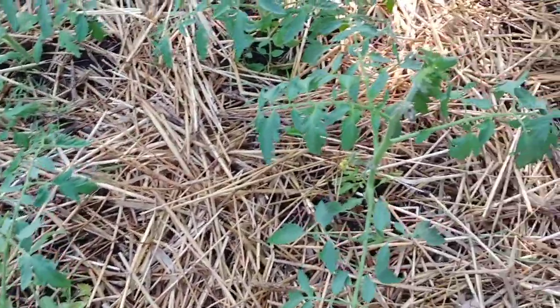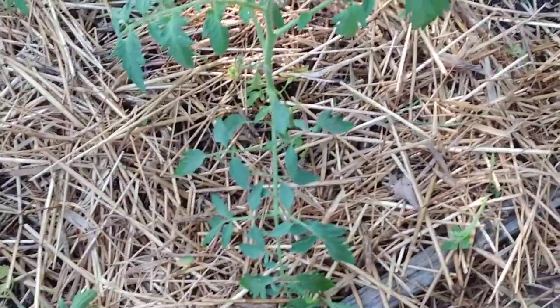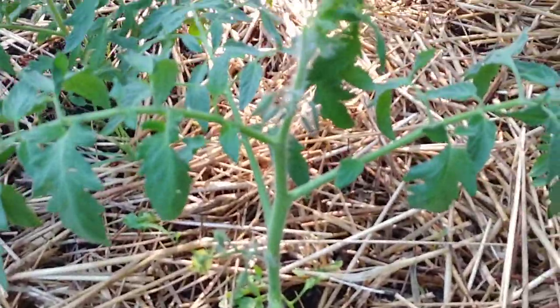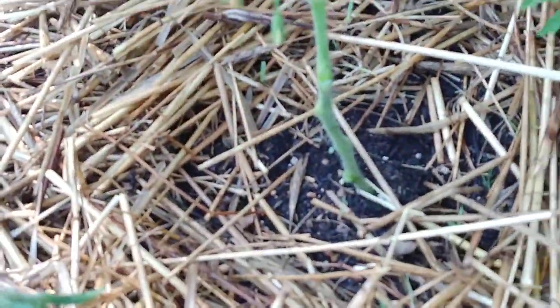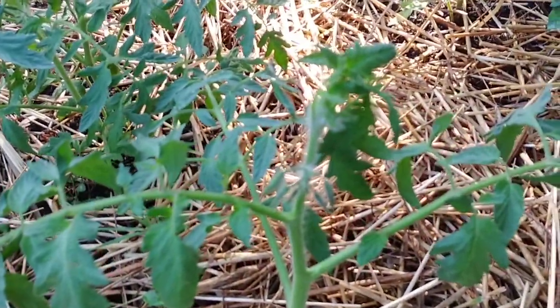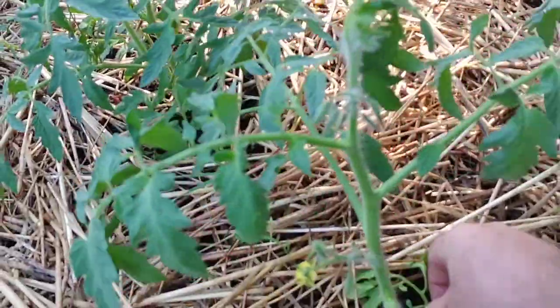I've got some tomatoes that are starting to bloom already and I'm going to show you how to make tomatoes and not tomato plants. You can see over here I've actually already got one that's done. There's a specific way that you need to prune your tomato plants, and the method that I use works really well.